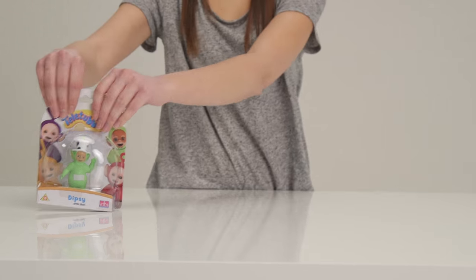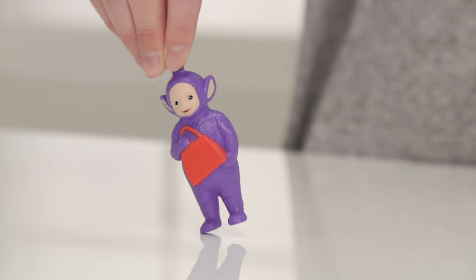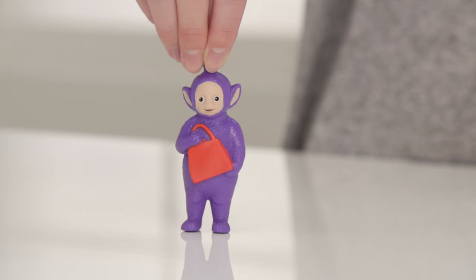There are five figures in this collectible range. Tinky Winky is the eldest and here he is with his red bag. He takes it everywhere, doesn't he?